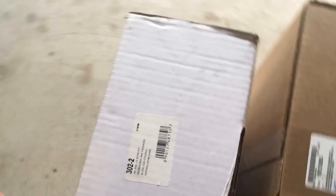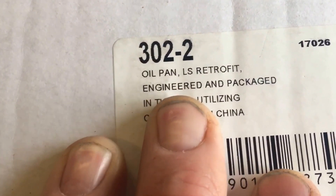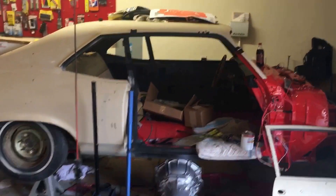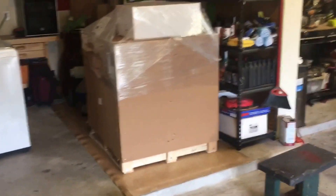Now the Holley - pretty much just a straight up white box. I ordered that from JEGS. Their prices are all pretty much about the same from what I understand. This is the 302-2 Oil Pan LS Retrofit. In the US, they're utilizing casting from China. So that is going on that right there - and that's my LS. I haven't unboxed that yet.